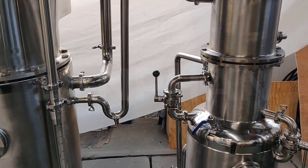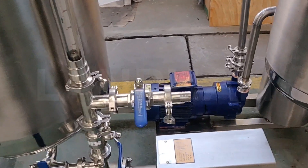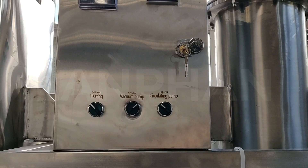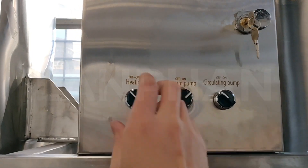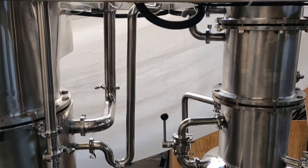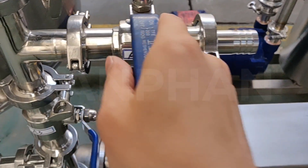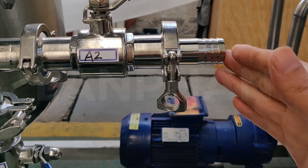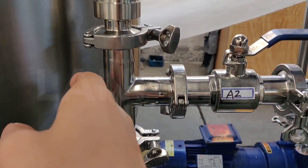After a period of cooling time, we can start to fill in the raw materials. We also need to open the heating button, and then we can start to fill in the raw materials. Here is the filling port.